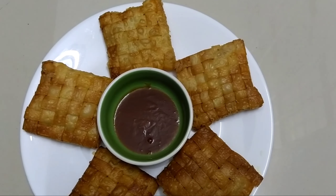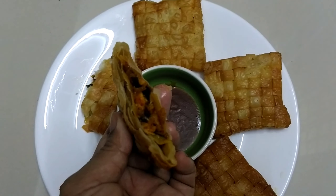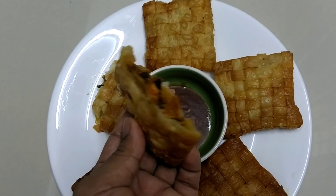Welcome back to my channel. I am going to share the recipe of Mad Samosa.